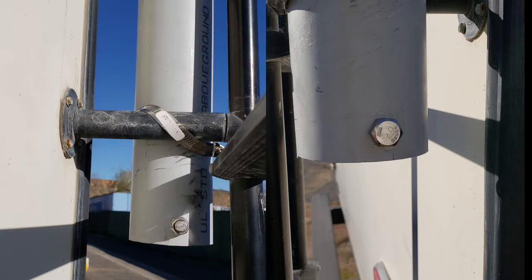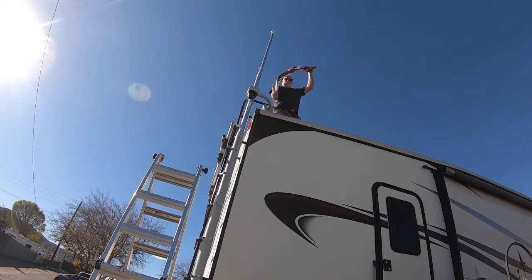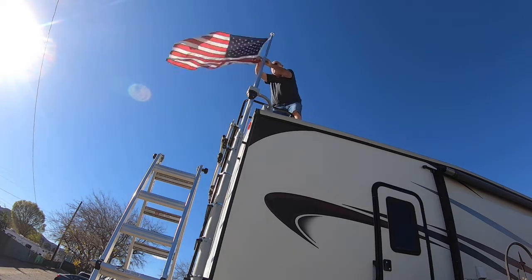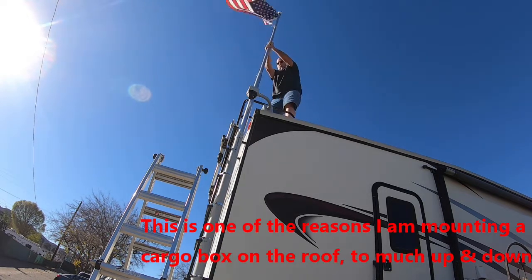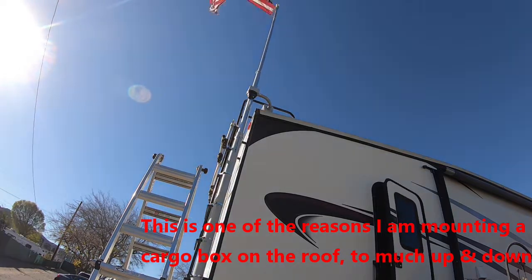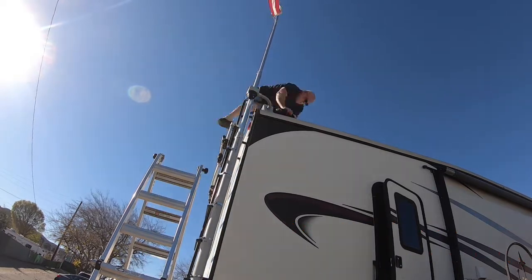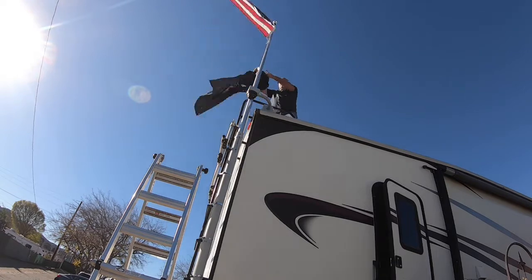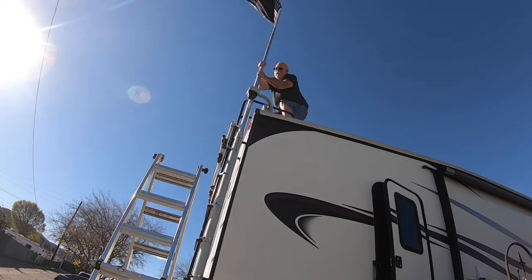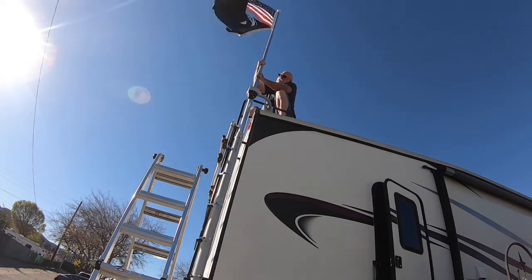Now I'm going to mount the flags up on the flagpole. Unlike other setups where you can do it on the ground, with this design you actually have to get on the roof of your RV. That's why I'm also mounting a cargo box on the roof, which is below the height of the air conditioners. The max height of the RV can only be 13 feet 6 inches.